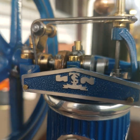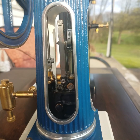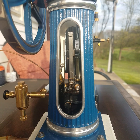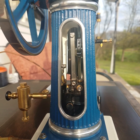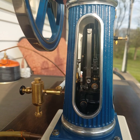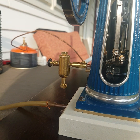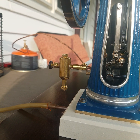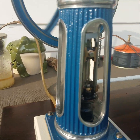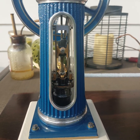Nothing CNC'd. Everything pretty much done per specs to the print, including the split bearing for the crankshaft. And of course the PM Research Lube 2 lubricator for a small bore engine, which is five-eighths of an inch in diameter. I put a silicone O-ring in it.